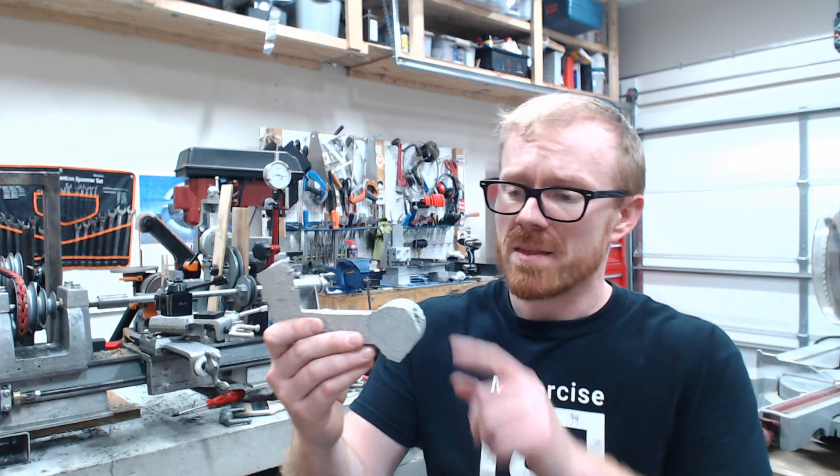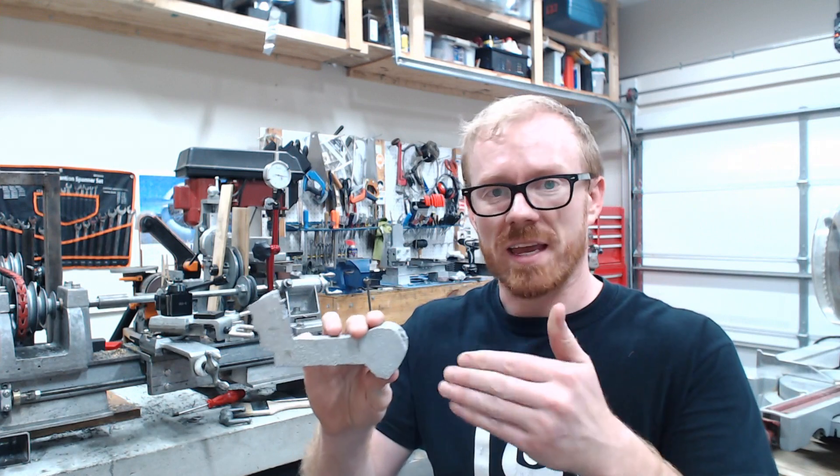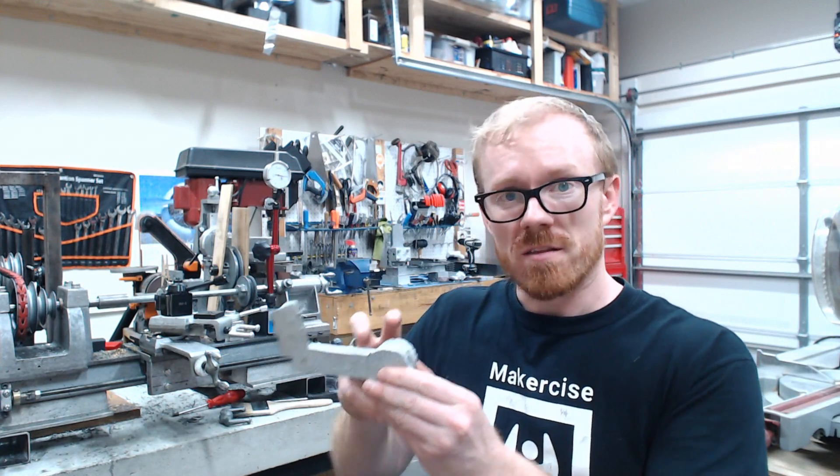Looking forward to the coming days, I will be working on finishing up the temporary cross slide. After I complete the cross slide, I am going to turn my attention to the carriage feed screw support. This takes a bearing — I'll bore it and then insert a bushing that I can use to couple the Acme lead screw to the crank.